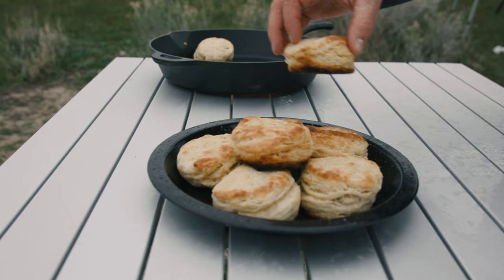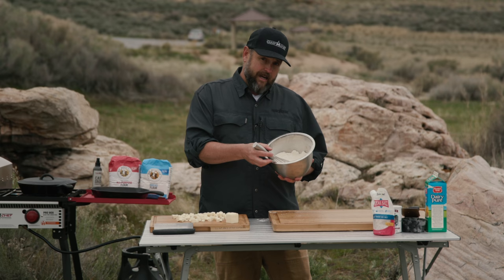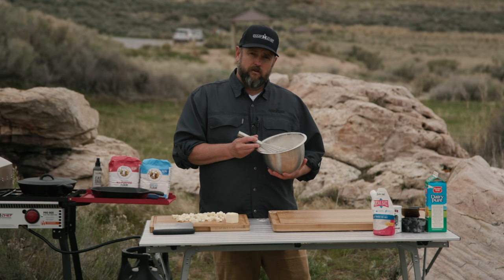Making biscuits. I found that two cups of all-purpose flour and two cups of bread flour works awesome, so I've gone ahead and got those added in. I've also added in a half a teaspoon of baking soda and two teaspoons of baking powder.